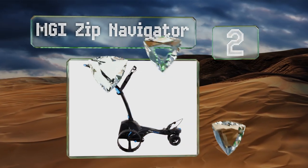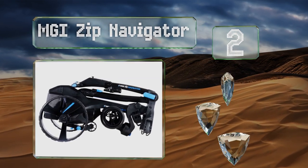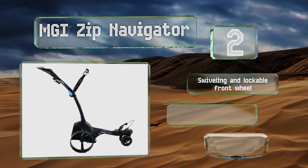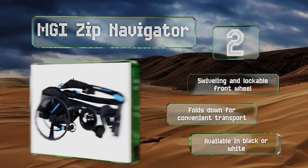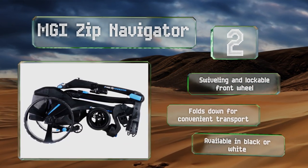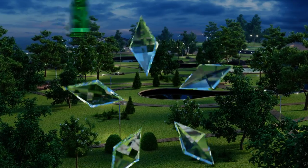At number two, the MGI Zip Navigator is equipped with innovative gyroscope straight tracker technology engineered to keep it moving in a straight line regardless of terrain. An integrated speed control function keeps it stable on downward slopes. It features a swiveling unlockable front wheel and folds down for convenient transport. It's available in black or white.